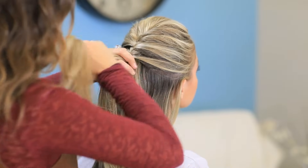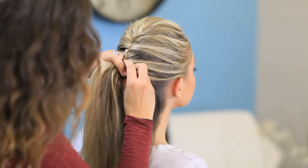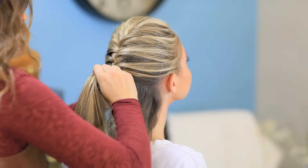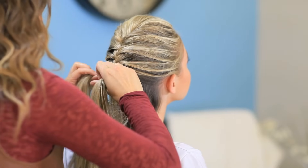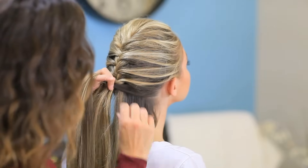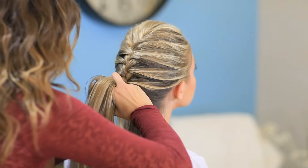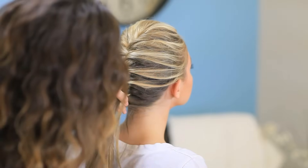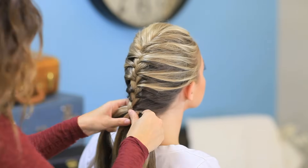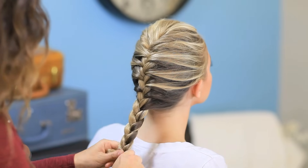Continue a French braid down, getting this section smoothed out. We're going to gather all the hair in, and we're just going to finish it off with a normal three-strand braid when we run out of hair at the bottom. Again, don't do it very tight because you want it to look loose, and we're actually going to pancake the bottom when we're finished with the braid.